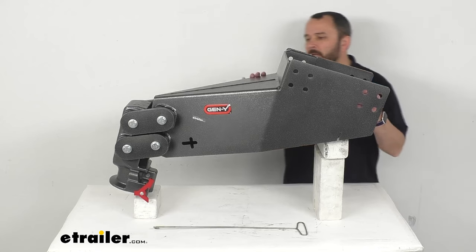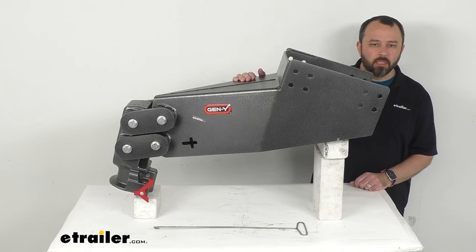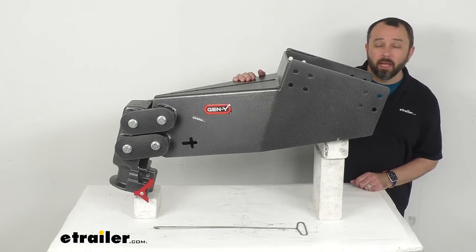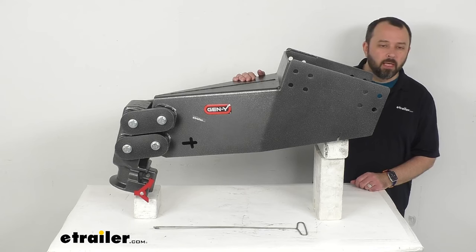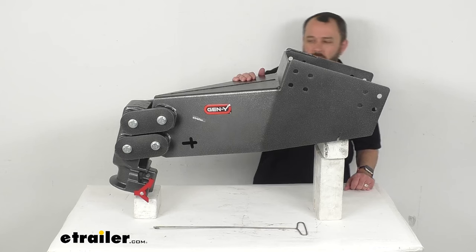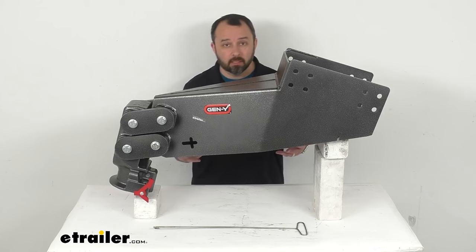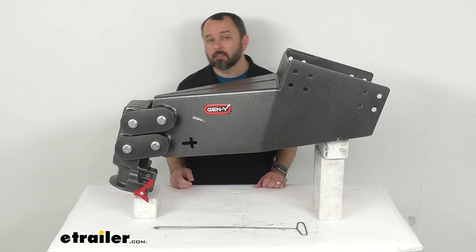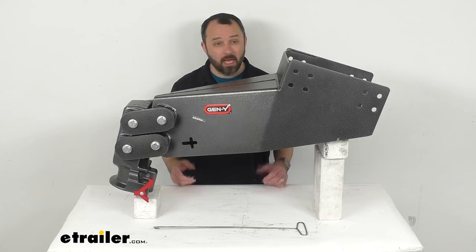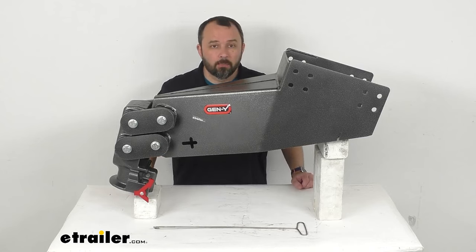This also features a durable silver vein powder coat finish that's going to help resist wear and corrosion. Gen Y has a great reputation for designing and constructing very robust, very durable products that are going to last a long time, so this pin box is going to be a great investment for you and no exception to that.